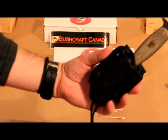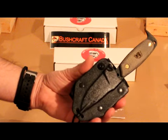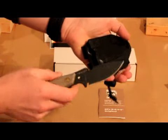So it's a slightly different style of sheath here. You have this Kydex slab, very tightly moulded onto the knife — but it just pops out nice and easy.